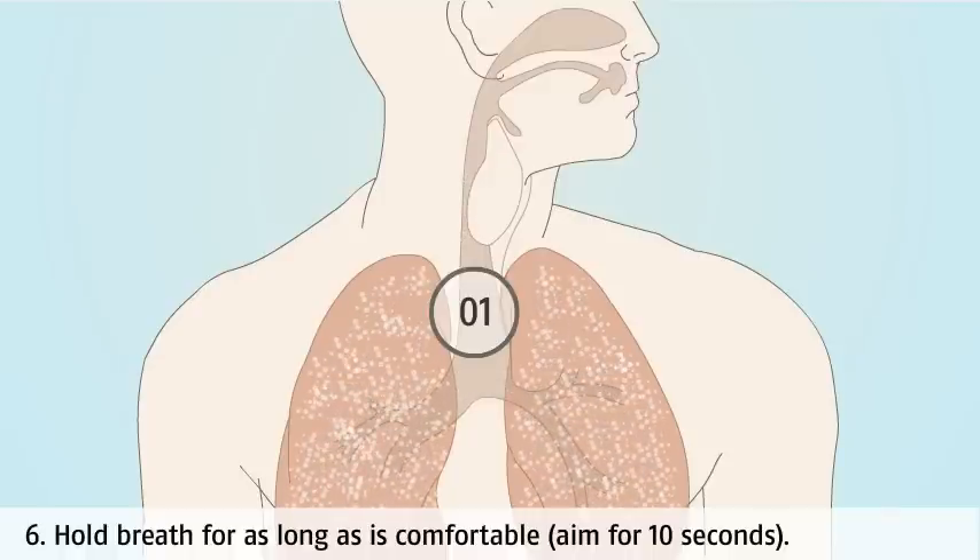Hold your breath for as long as is comfortable. Aim for around 10 seconds, so the small particles of medicine have time to settle into the lungs before you breathe out again.